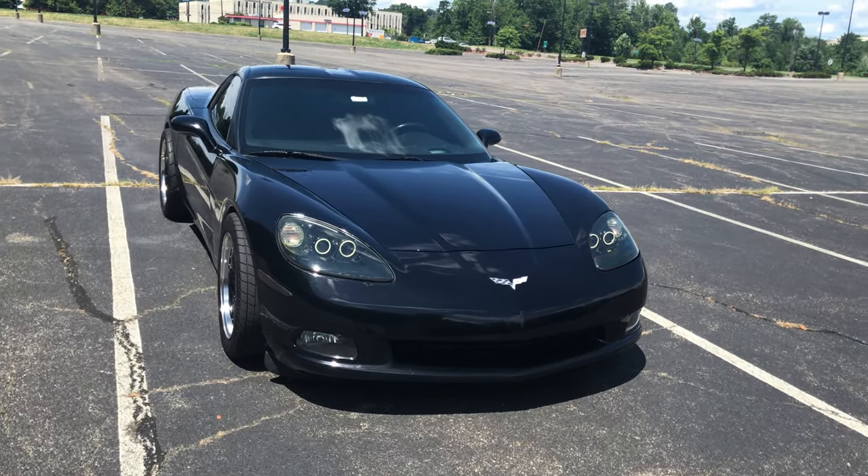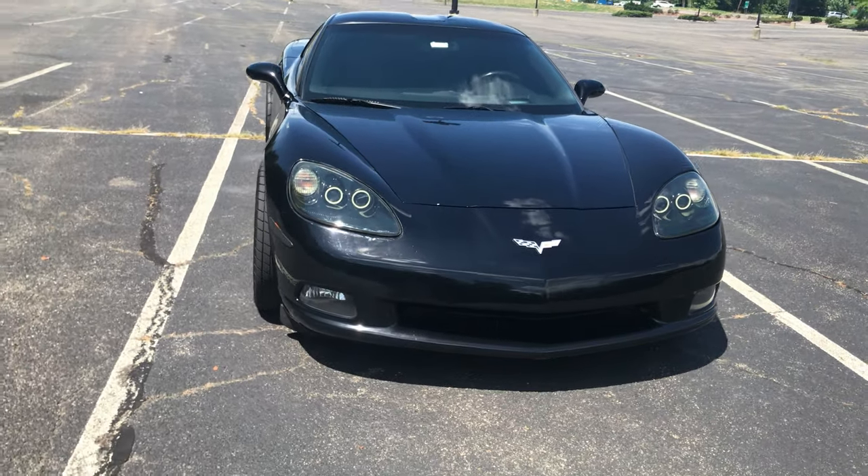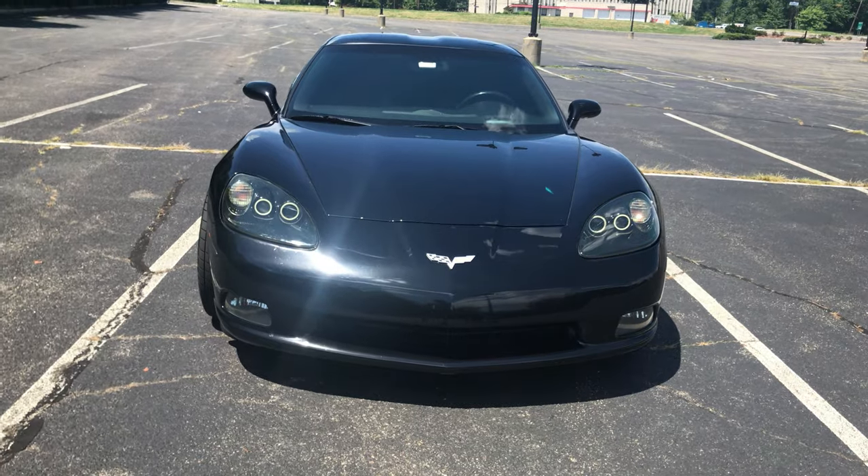Hey guys, welcome back to the channel. So today we've got another review. We're going to be reviewing this 2008 Chevy Corvette.